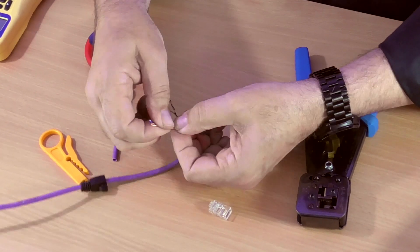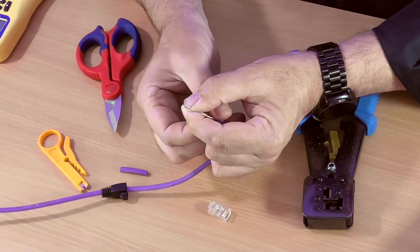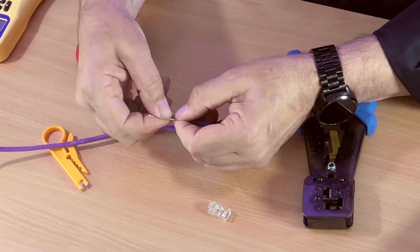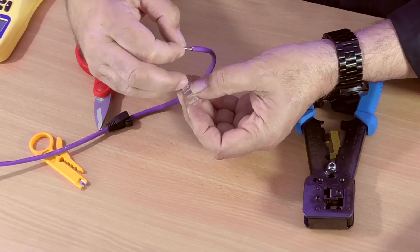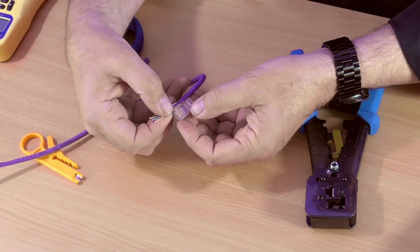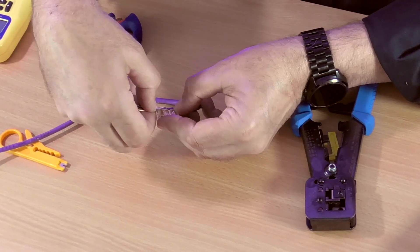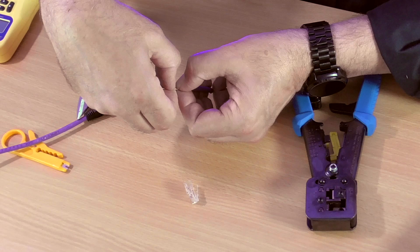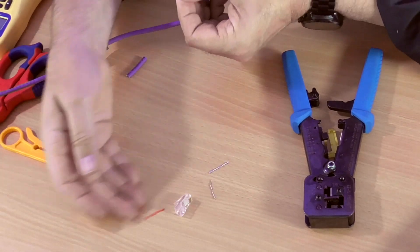Next we're going to put the plug alongside the cable and work out how long the wires need to be. When you get your RJ45 connector, just under here is where the crimp part of the plug crimps down onto the jacket. So offer that up, find out where you want to cut the wires so they go all the way to the end. Get your nice sharp cable shears and cut those across square.